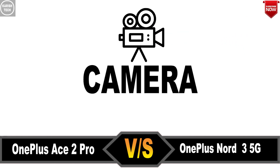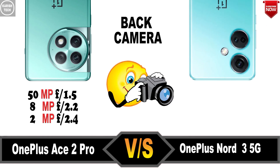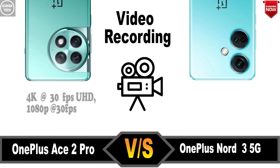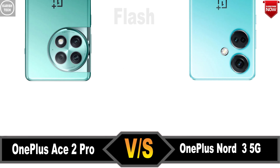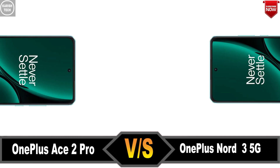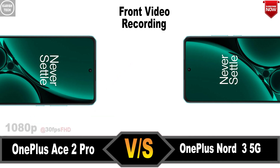Camera. Back Camera. Video Recording. Optical Image Stabilization. Front Camera. Front Video Recording.